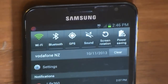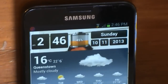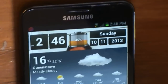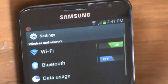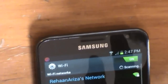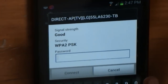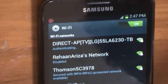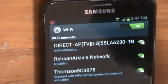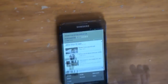So you click on Wi-Fi, and then you click Back. And then you click Settings. And then you click Wi-Fi. And then you click on Wi-Fi, and then you press your password. And then you're on the internet. That's it.